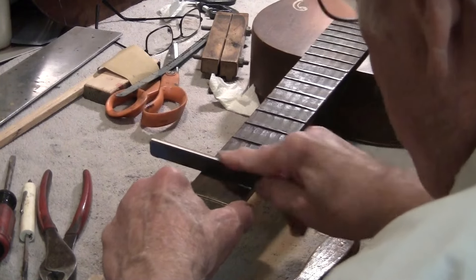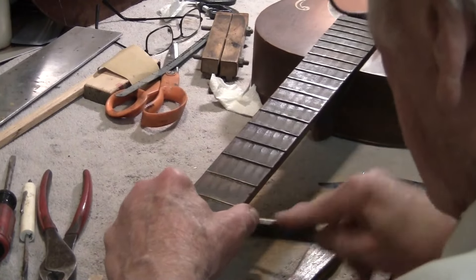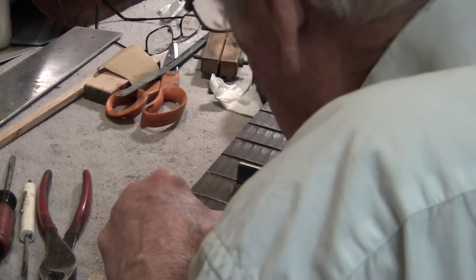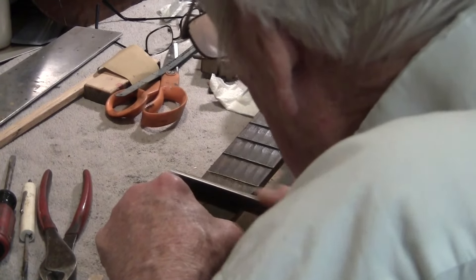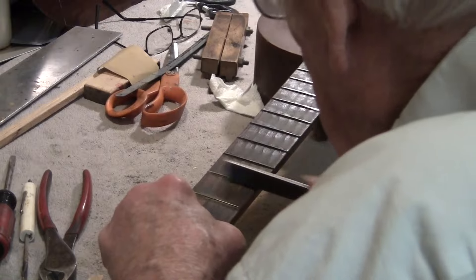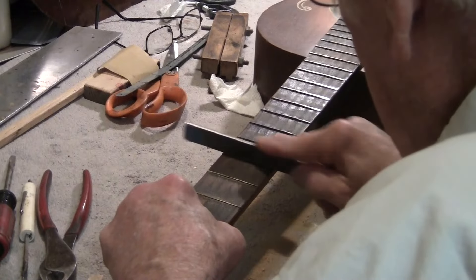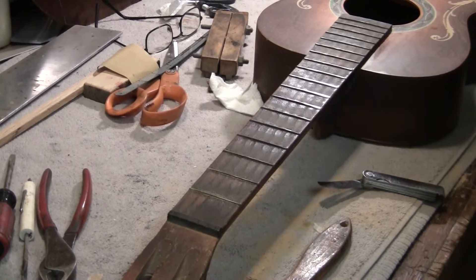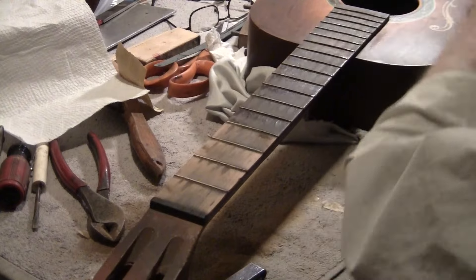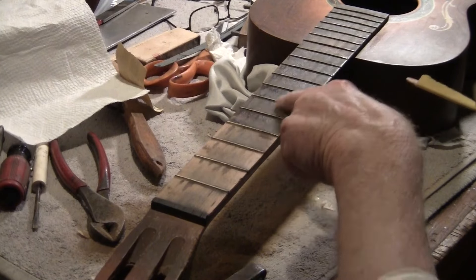These are narrow, narrow glass. I go to the next step — I'm going to make this pocket light. Now I've got this pocket light, so we go down the neck. They're all recrowned, leveled and recrowned. Now I'm taking out the divots and removing the crud.